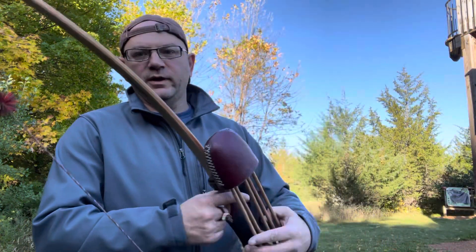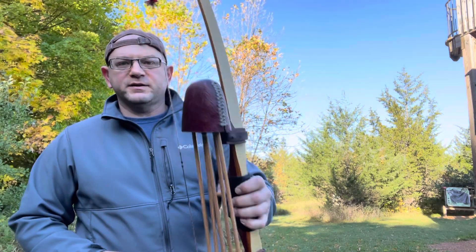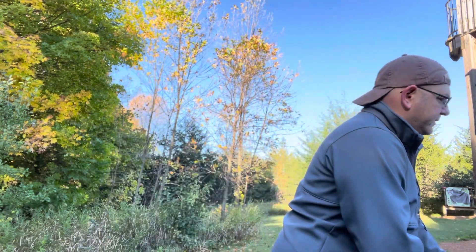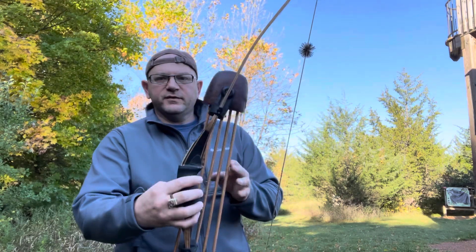Also, with longbow limbs — this is kind of an aside — you've got an ASL here, which only has kind of one curve, so the limbs are just going in a straight line. Whereas if you've got a recurve, or a reflex-deflex limb like these, you've got multiple curves.